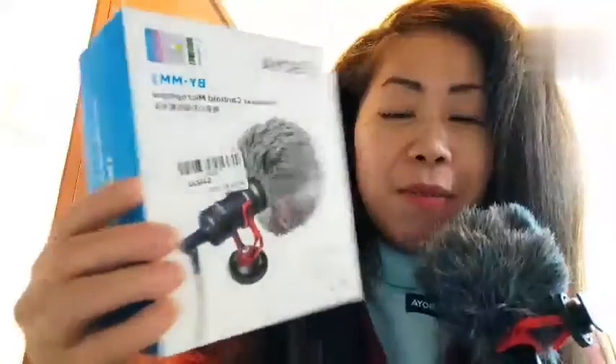Ano to? $498 siya, pero nag-sale siya — $450.